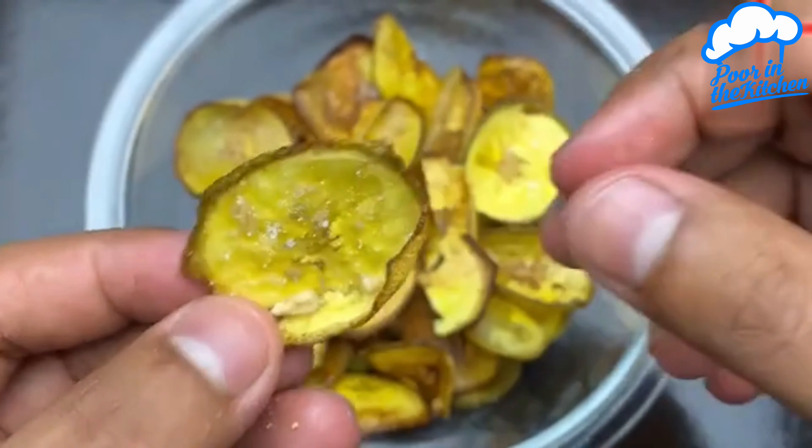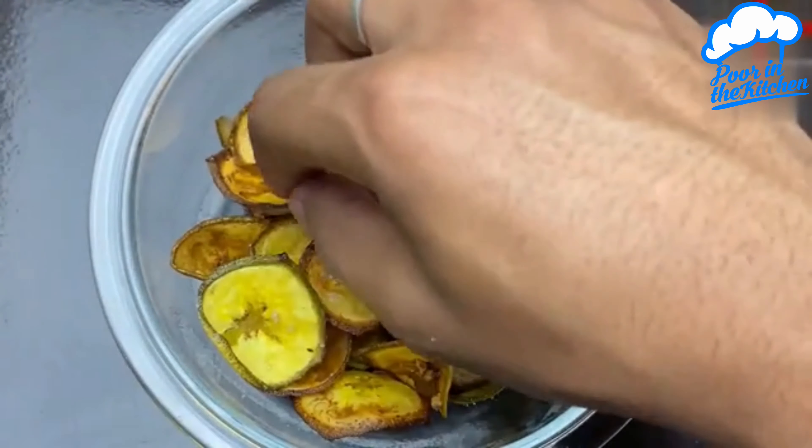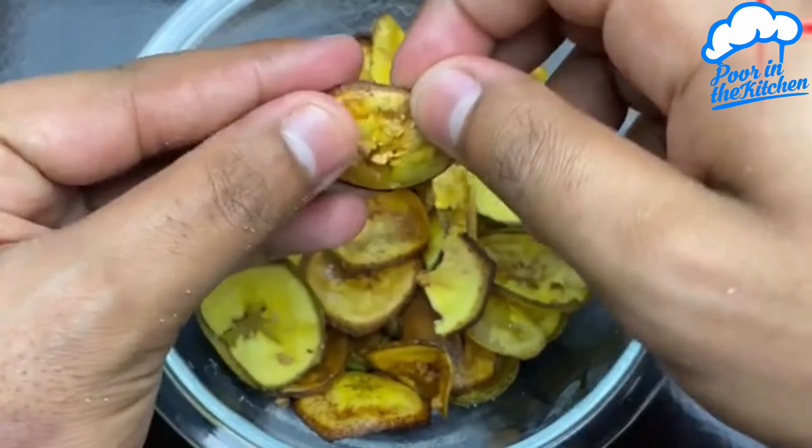This was another little recipe here from the pool in the kitchen. That's Stronger Hope. Until the next time, and thanks for watching.